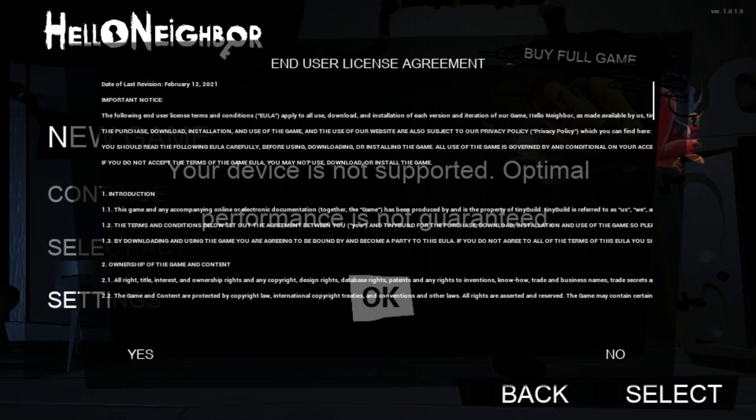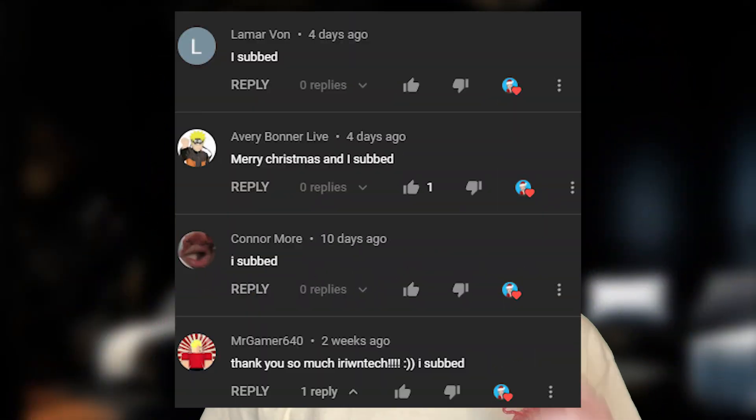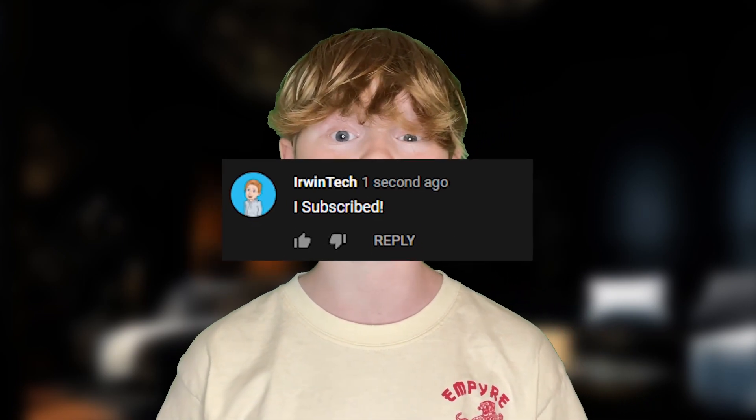Have fun! Thank you all for watching. Here are all the shoutouts for today's video — if you want to be featured in one of my videos, just comment down below 'I subscribed' and I'll give you a shoutout in my next video. Anyway guys, I really enjoyed today's video and I'll see y'all next time, bye!